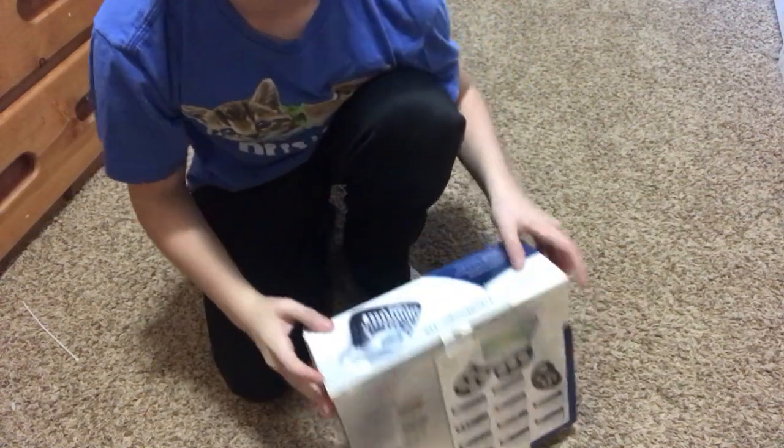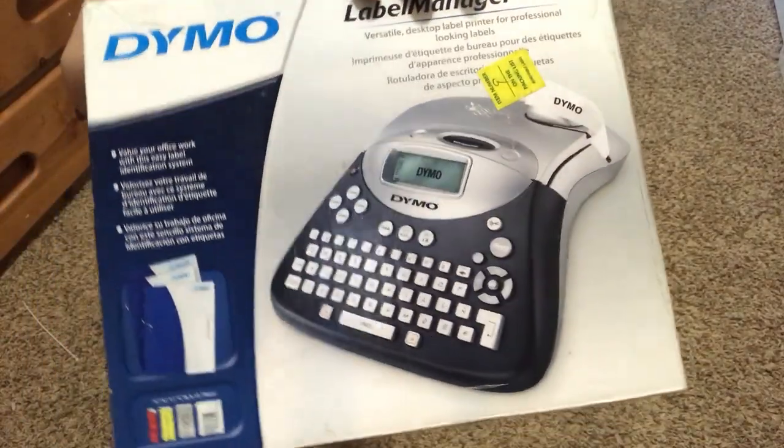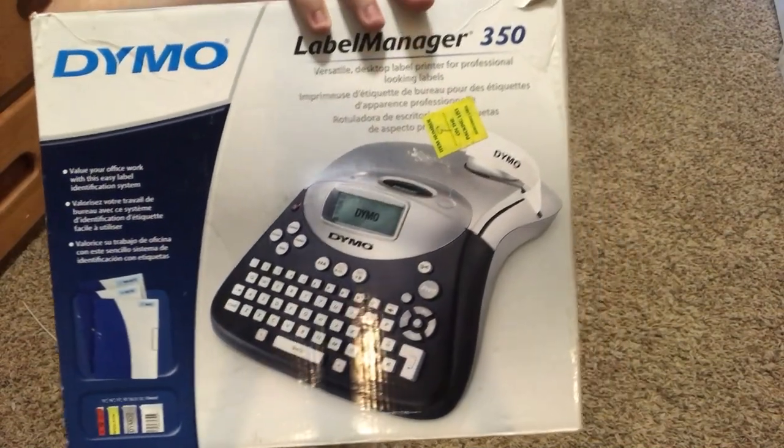Hey guys, this is TechBizmo and today I will be doing an unboxing of this thing, which is a Dymo label printer.